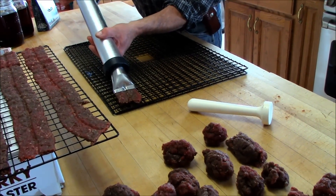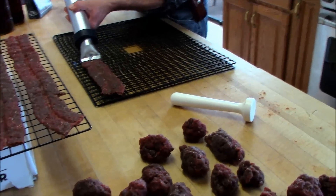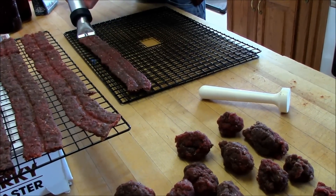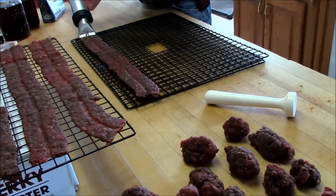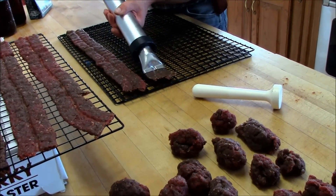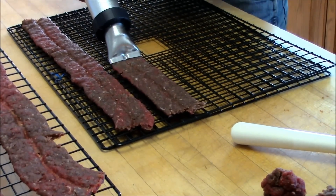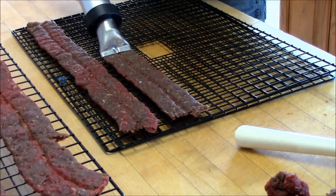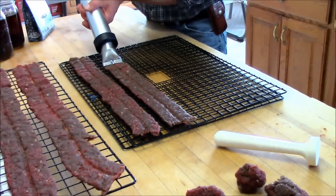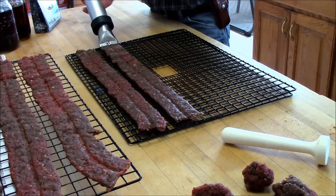We've also made jerky using our own seasonings with different recipes. What my husband likes to do is mix it up and then take a small patty of it, fry it in a pan, and taste it — that's a good way to check your own recipes. The cooked patty should actually taste a little less salty than you'd want for jerky, because it does get saltier as it dries. That's a tip if you're not using a mix.